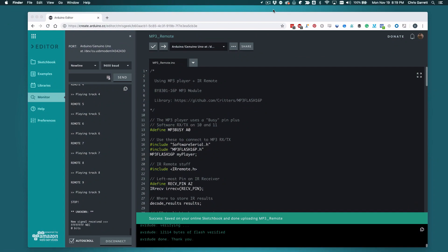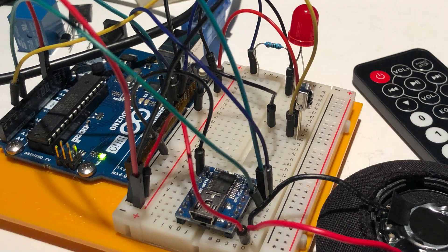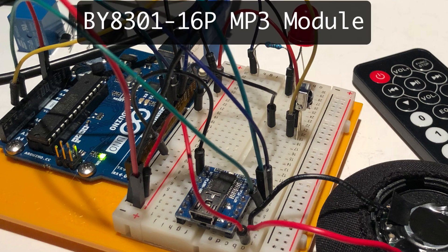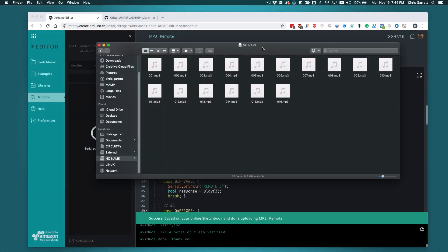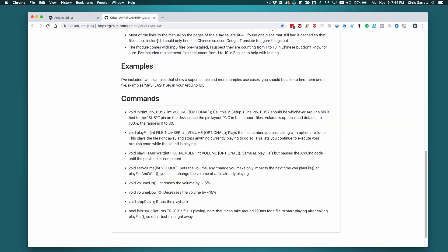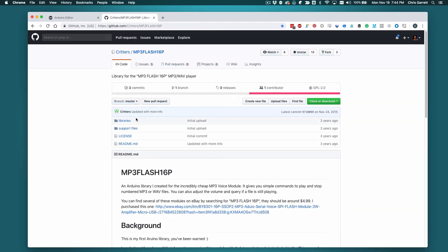While we're talking about remote control, one of the obvious uses is a music player. I have a really cheap MP3 player module that I really like — it's the BY8301 MP3 player. This tiny little gadget, when you plug it into USB, appears as an external drive. You drag your MP3 files to it and it'll allow you to play them, and it only uses a few pins because it uses the SPI protocol to communicate.